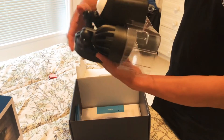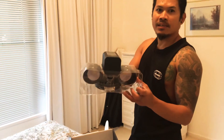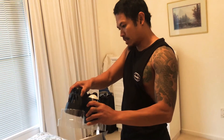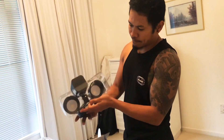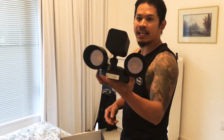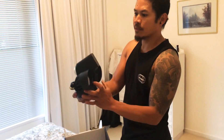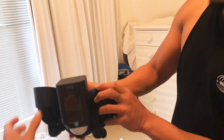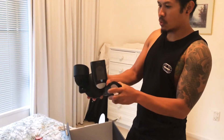So this is not just an ordinary floodlight, but it's also a security camera. Here it is, and it's an LED. So we're gonna be installing that one like that.